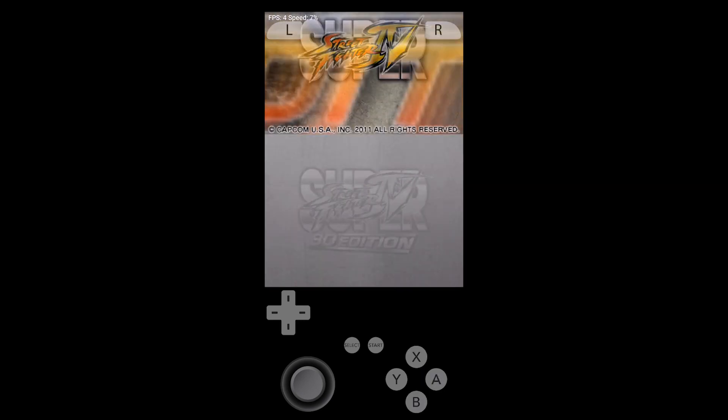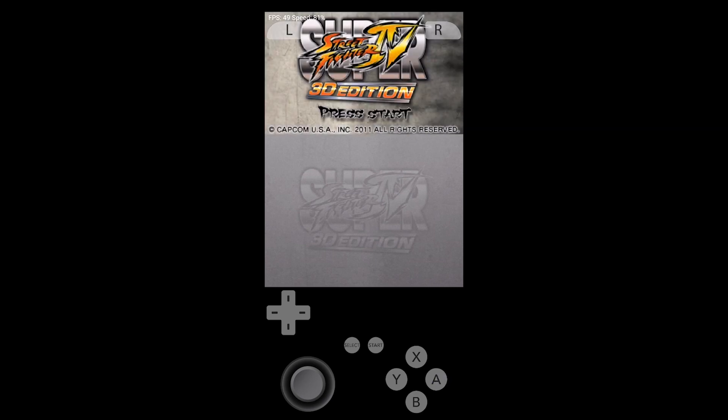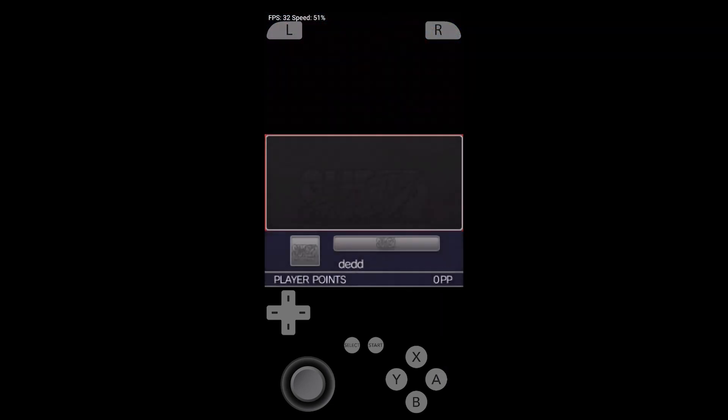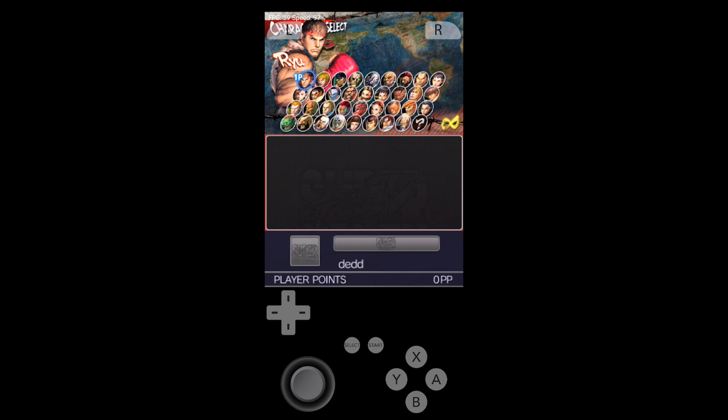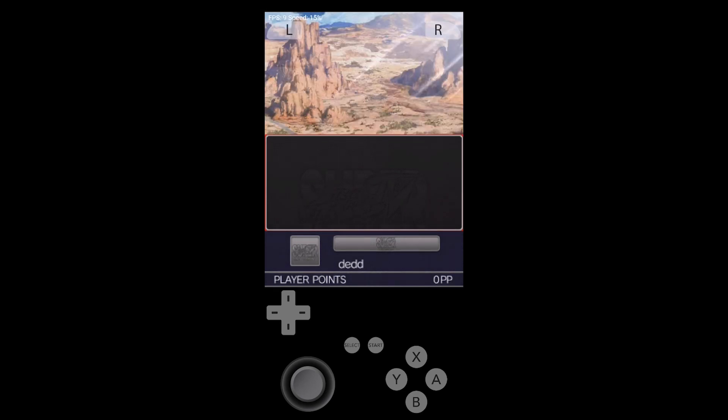You can see the frames per second is currently two frames per second — Super Street Fighter 4. Oh my God! For a second I thought we were going to be running at close to full speed, but now we're back down to nine frames a second. Three frames a second.